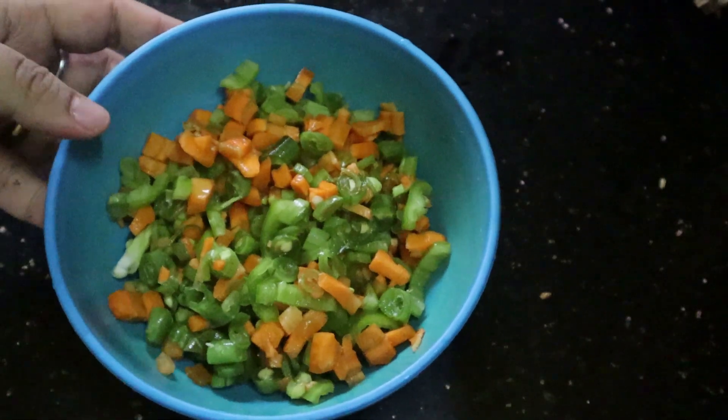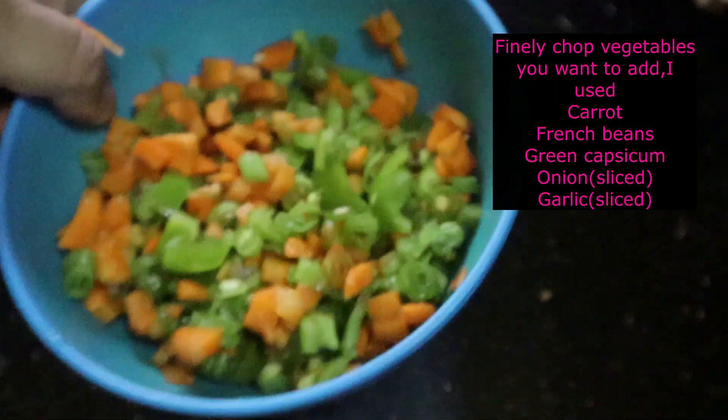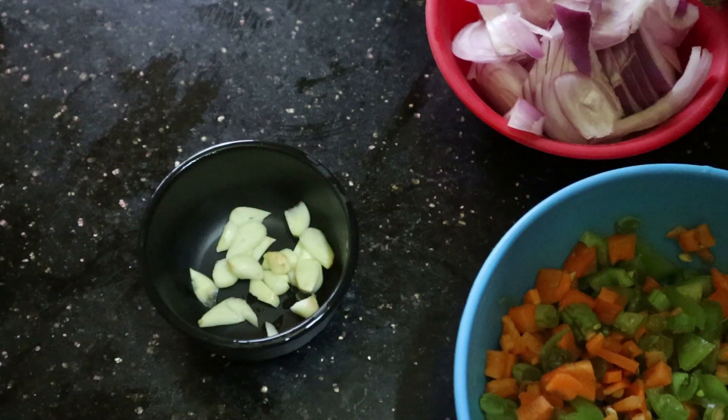These are the vegetables that I've chopped already — this is my carrots, my beans, and my capsicum. I'm going to add a little onion that I've sliced, and some garlic. You can make fine chops of garlic.